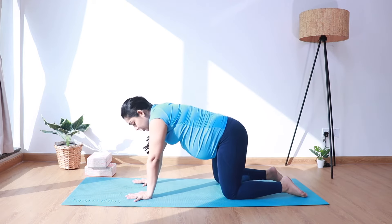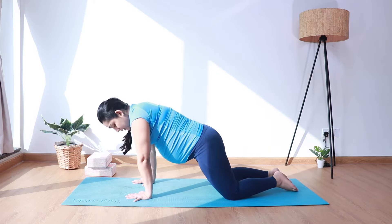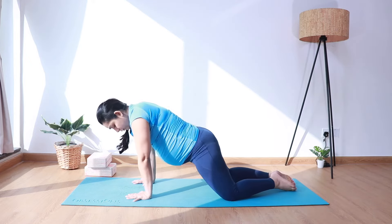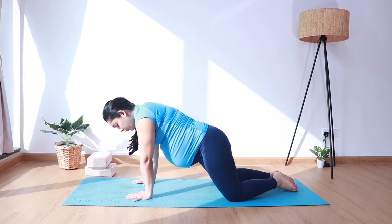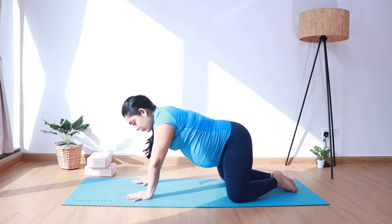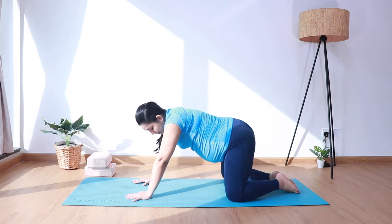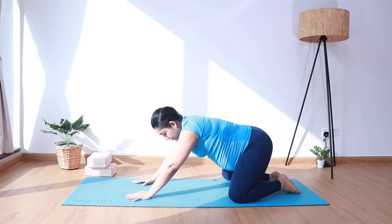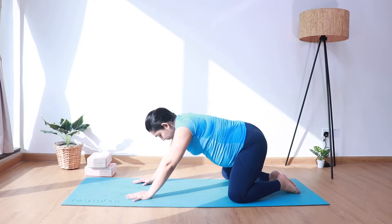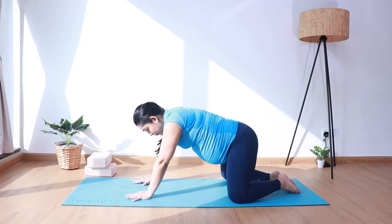Come back into your tabletop position and let's do some hip rotations. Start rotating the hips in a clockwise direction, making nice big circles — for five, four, three, two, and one. And we'll reverse. And come back to center.